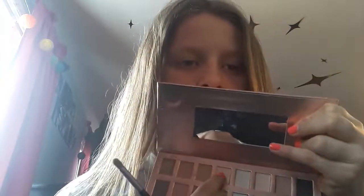So first I'm going to start out with this nudes palette and we're going to take this peachy color and swatch it. You can't really see it but it's obviously there. So let's take our brush, lightly pat it so it's on our brush, and then put it on the lid. When we put the next colors on, it's just going to help them be more visible.